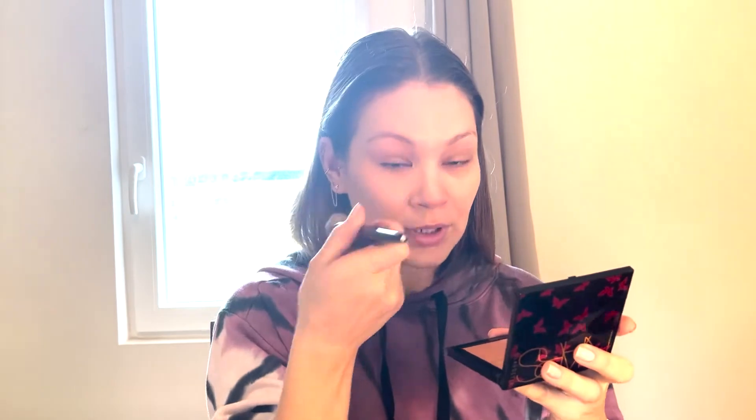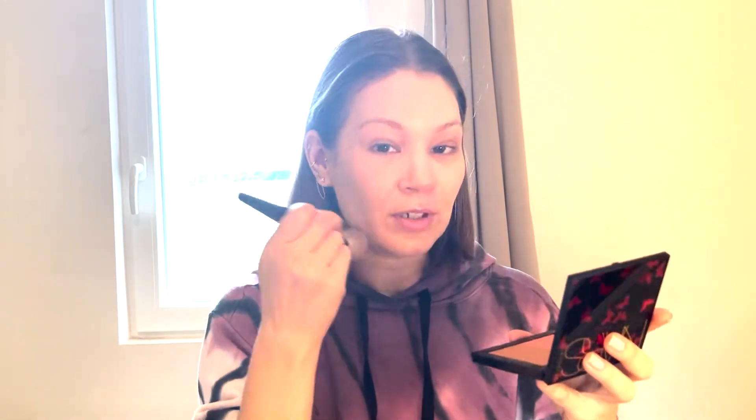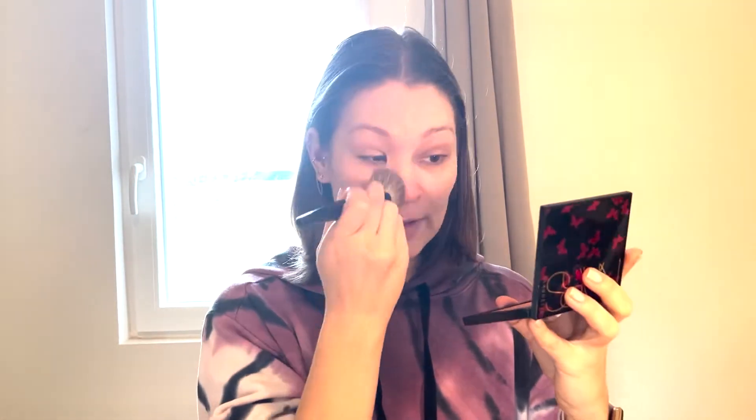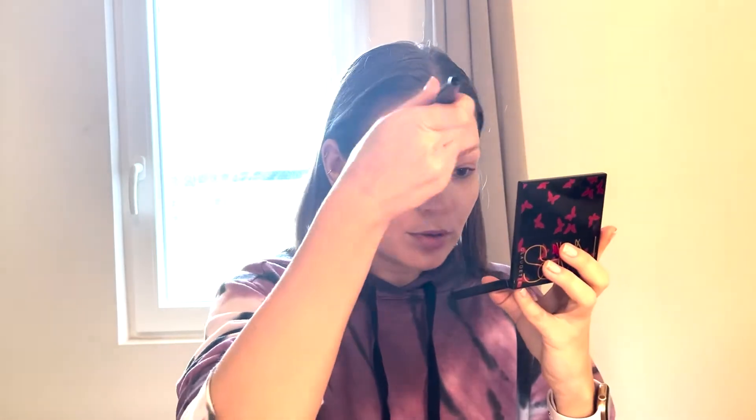Pretty good shade match for me. I do have other Chanel foundations and B30 has always been a good match — I have a pretty basic skin tone so I never really have to worry about carrying my shade. Chanel is a French brand and I do live in France — I am French — so this foundation caters to every French skin tone and I'm probably the demographic for this.